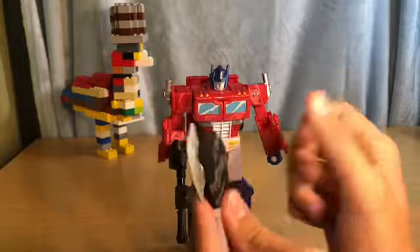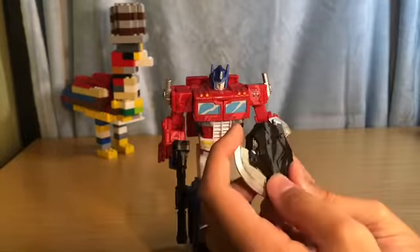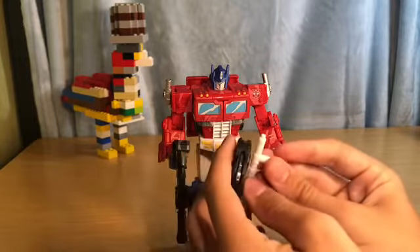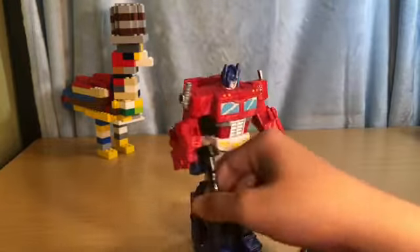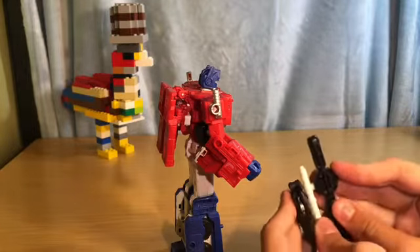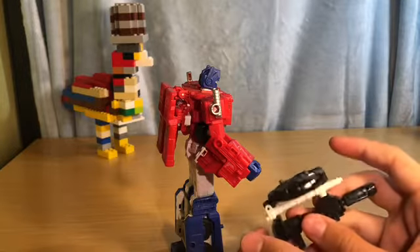Let's take his weapons out. This is his axe — if you have Siege Prime, the normal one, you know how to transform it. Fold this in, fold this in, fold this up and peg it in, and there you go — it's a shield. He's also got his iconic blaster. I like it a lot. You can peg them together like that too.